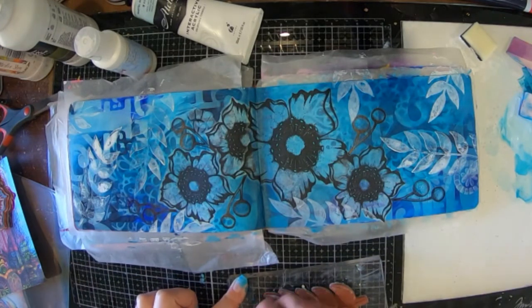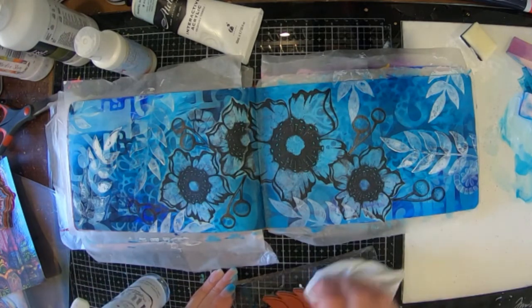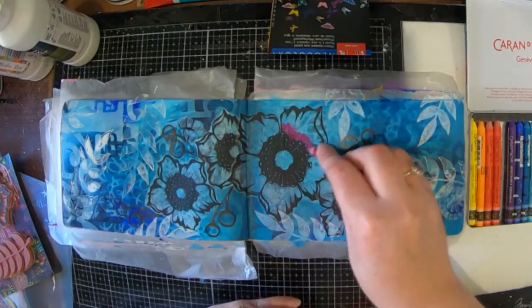The important thing when you're using paint with your stamp is to actually clean your stamp afterwards, because you don't want to ruin your stamp, so you need to wipe that off.